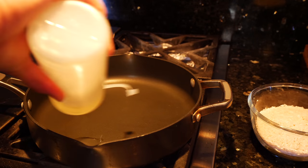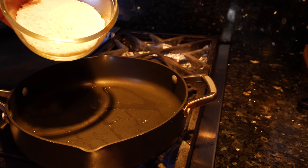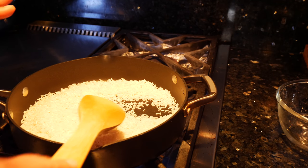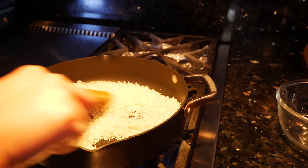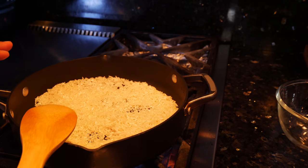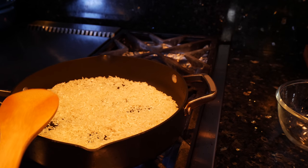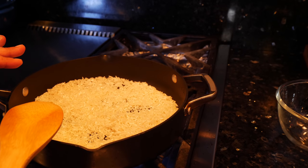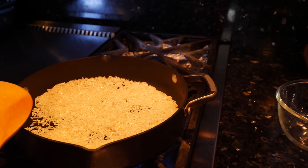To your pan you want to add a little bit of oil and put this pan on a medium-low heat. I'm going to be making two cups of rice. Stir your rice around to make sure you coat it with the oil. What you're looking to do is cook this just slightly — you don't want to turn it golden at all; just go from translucent to white rice, then immediately remove it from the heat so it doesn't continue to change color.